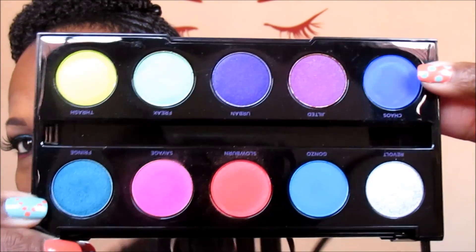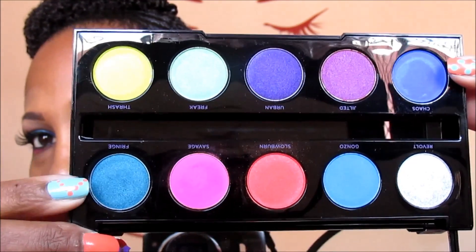I had to show you how gorgeous this palette is. I'm going to be using the color Chaos and the color Fringe — and sorry that it was upside down, but it was either show you upside down or blind you with the mirror, so I felt like you would appreciate me more the other way. I'm placing Chaos towards the inner corner of my lid and on the end of my lid, leaving a space in the middle because that's where I'm placing Fringe. When I close my eyes I want it to kind of glisten.